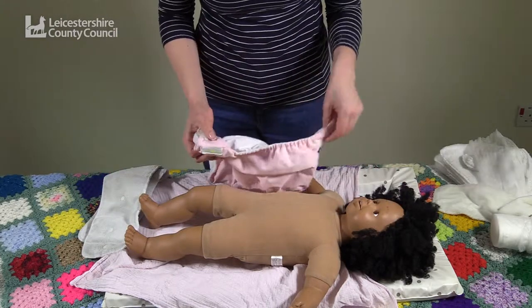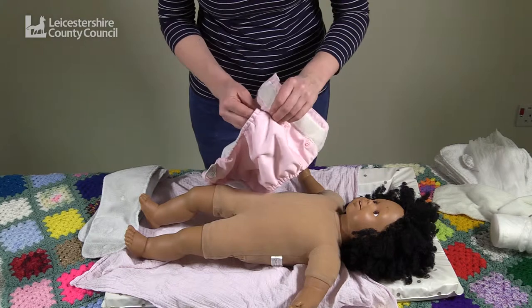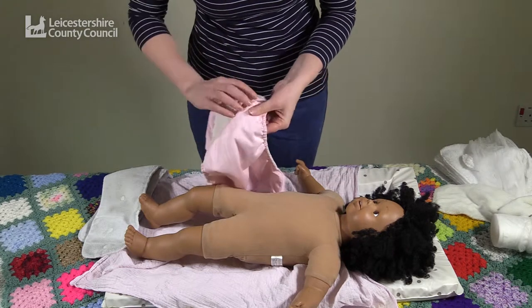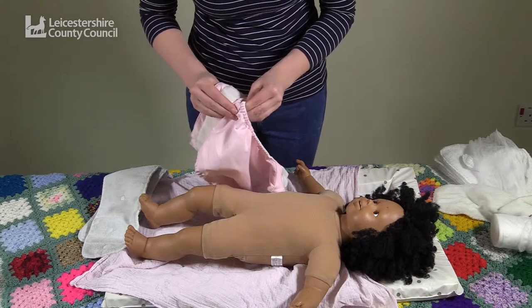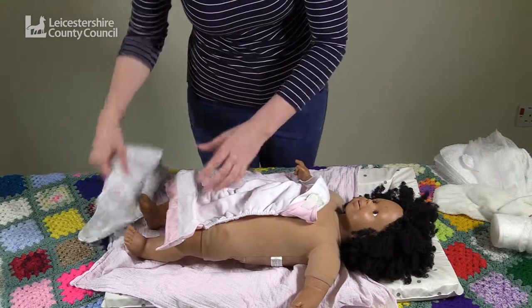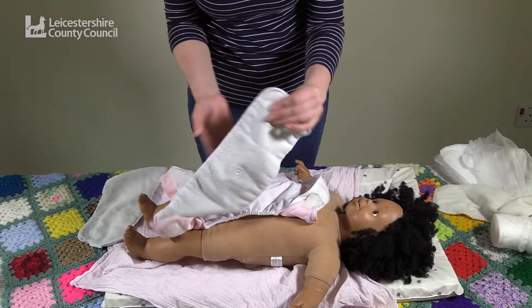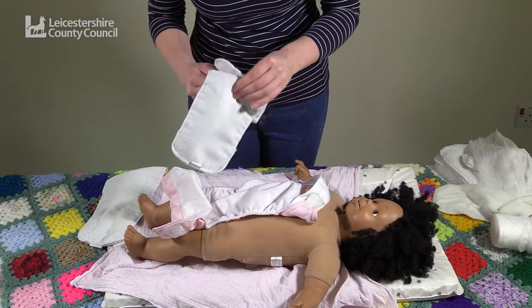This is quite a small baby so I can adjust the poppers down to make the nappy shorter. Before putting the microfibre insert into the pocket nappy, I will pop down the insert so that it fits.